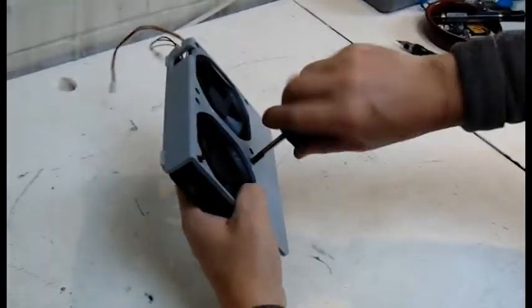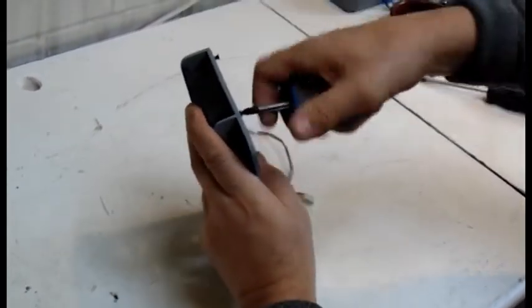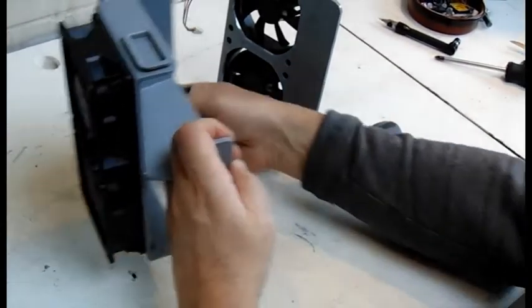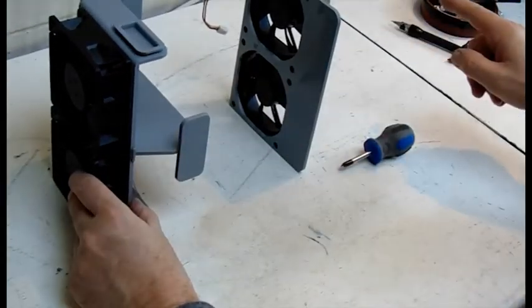I've also installed a pair of brand new fans to the rear fan housing. These fans are nice and quiet and efficient, and take a lot less energy than the old propellers. With the logos in the same direction to ensure airflow goes right through the computer and over the CPU cooler.